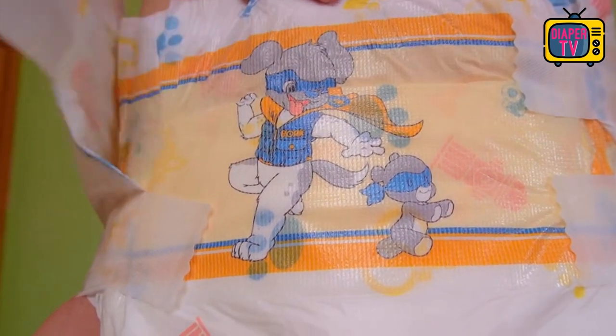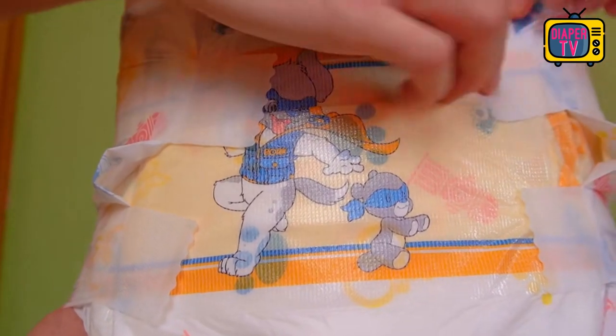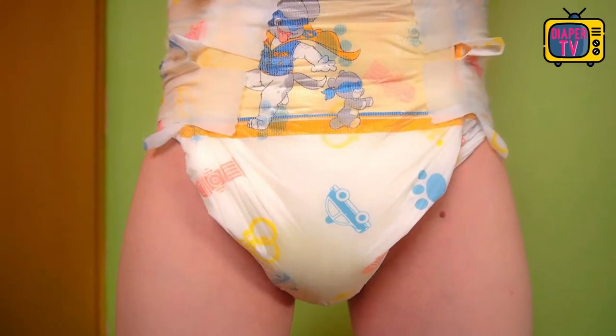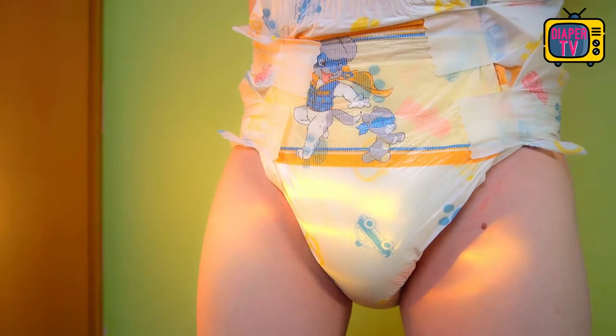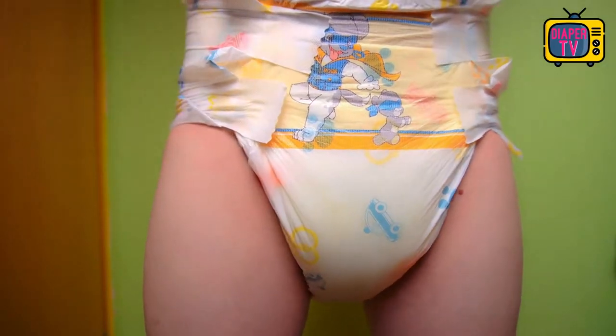When you put it on, you notice how soft and flexible the diaper is. It just feels comfortable and adapts well to the shape of the body. Freshly pulled out of the package, you don't even have to fold or knead it, which I find comfortable. In contrast, other diapers like the Crinkles are pressed heavily into the package and are hard.